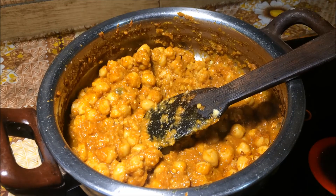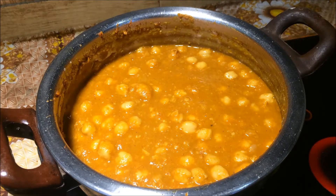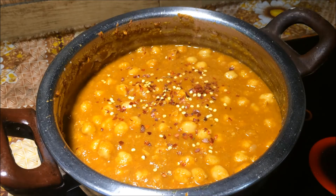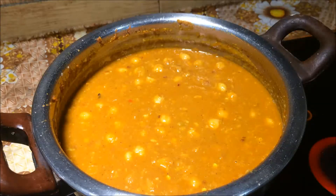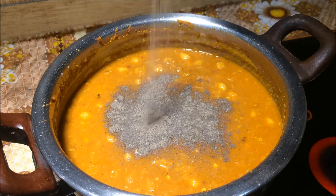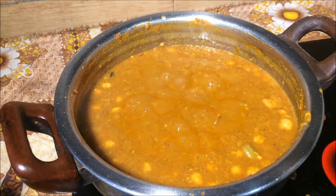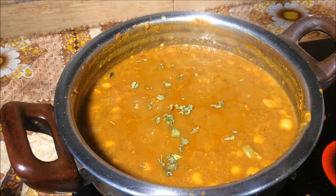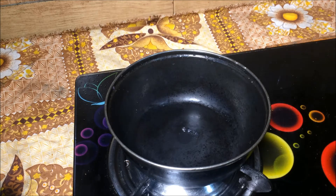It grows a little bit. Let's lay the broth on the whole side. Mix it up in the new pot.